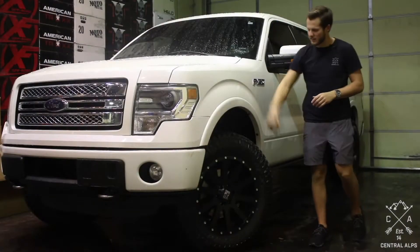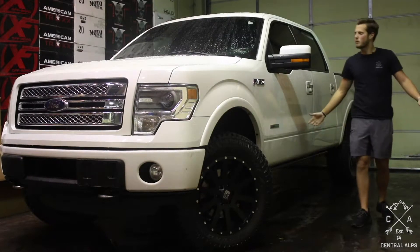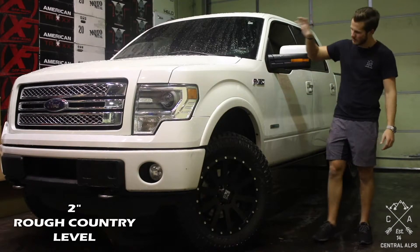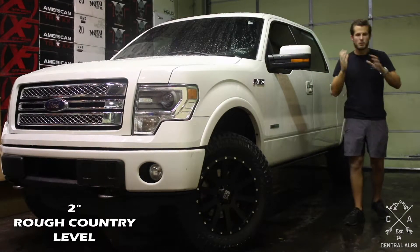If you want more information on this tire and wheel matchup, go to our tire and wheel matchup — we'd love to give you more information. But for tips and tricks on this 2-inch Rough Country level: it's a level on the front. You take your strut off, you put a spacer on top. Pretty simple.